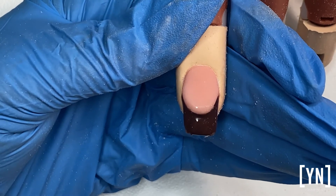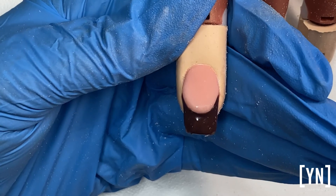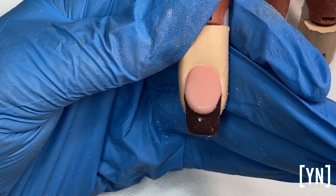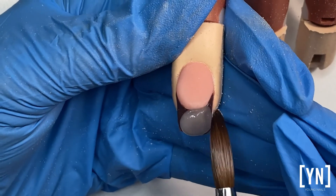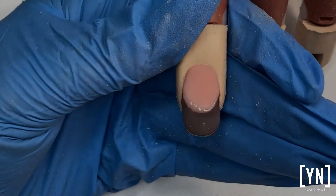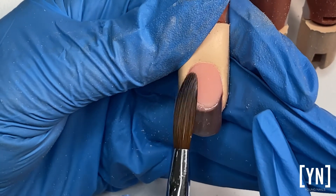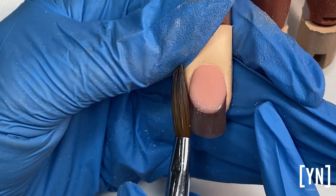Whatever design I am doing, if I cap it with clear the product is going to dry faster. If I use it just as it is, it is going to take longer to dry because it is a finer product. Anything that comes out of a big jar is always less expensive than something that comes from a small jar, so by capping it, it will dry faster and it is more cost effective.